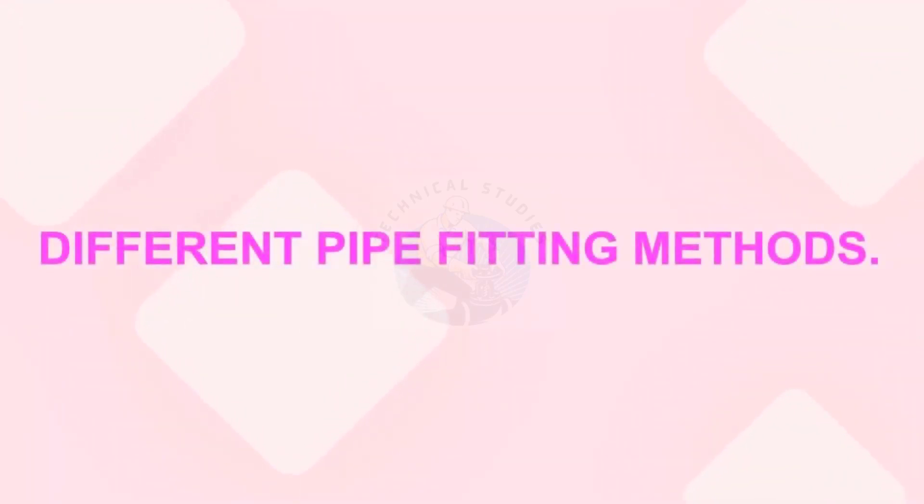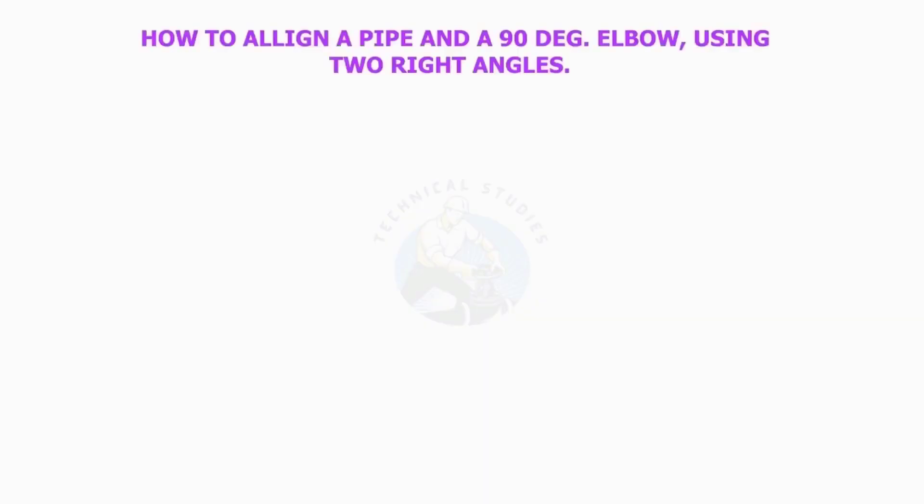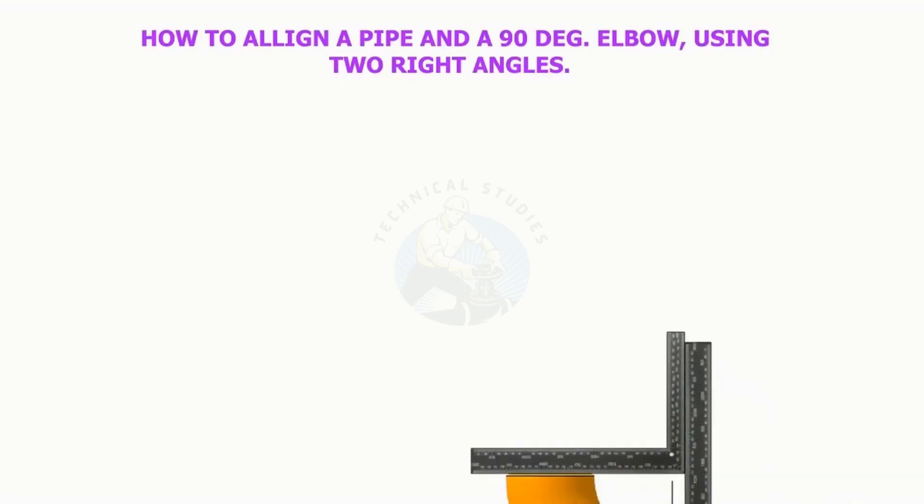Welcome to Technical Studies. In this video, I will show you different techniques for pipes and pipe fitting alignments. How to align a pipe and a 90-degree elbow using two right angles.